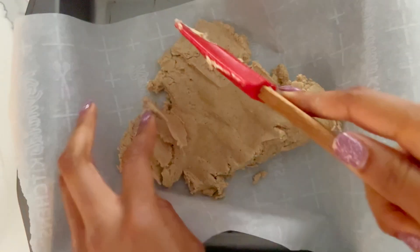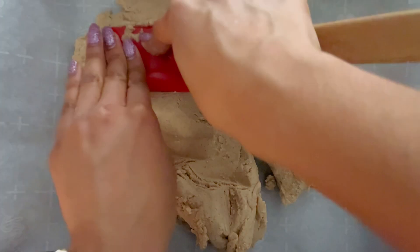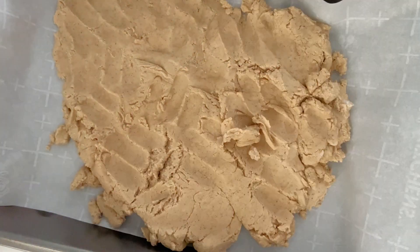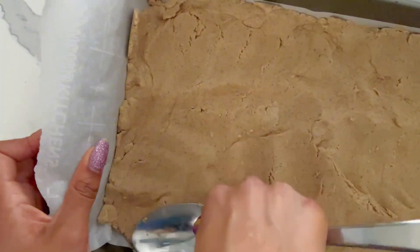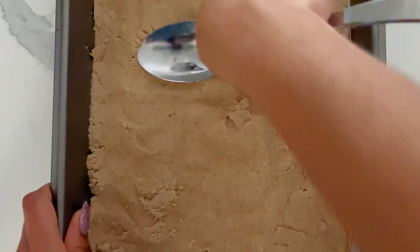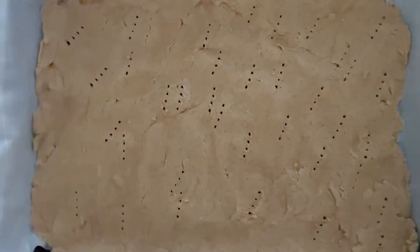I gradually added about two cups of flour, and then I transferred this over into a pan. To specify, I pressed this down into a nine-by-nine pan, but if you want it a little bit thicker, I would say use an eight-by-eight. After I got all of the dough inside the pan and got it evenly spread out — at moments I even used a fork to spread it out a little bit more evenly — I then punctured the surface with a couple of holes, and then I placed it in my oven at 350 degrees for about 20 to 25 minutes.